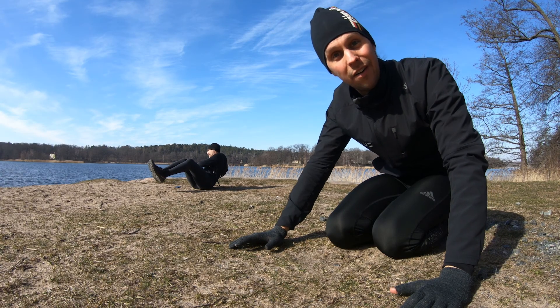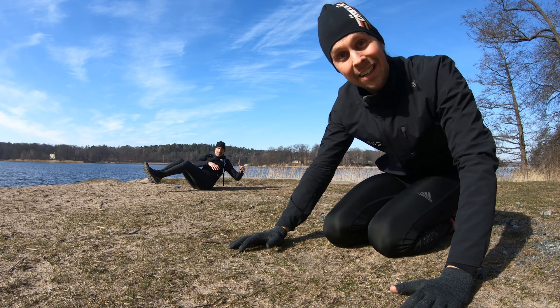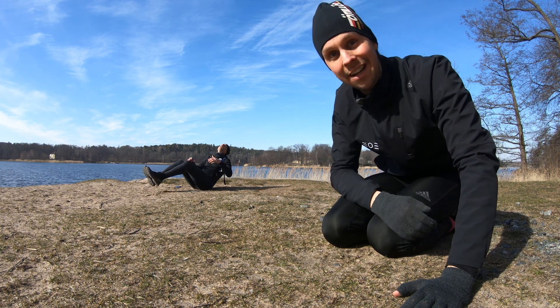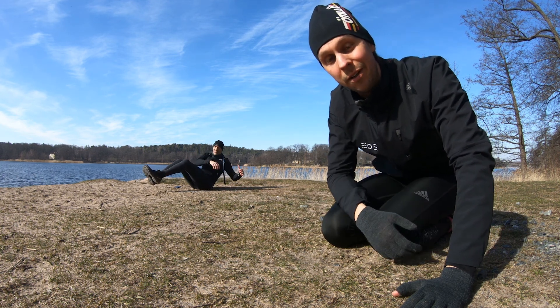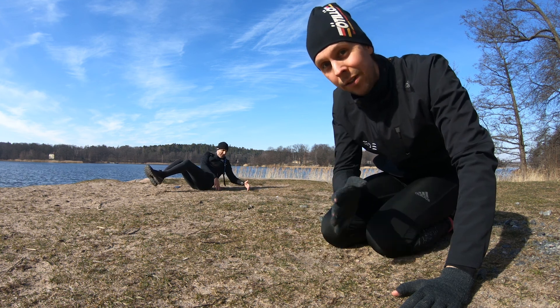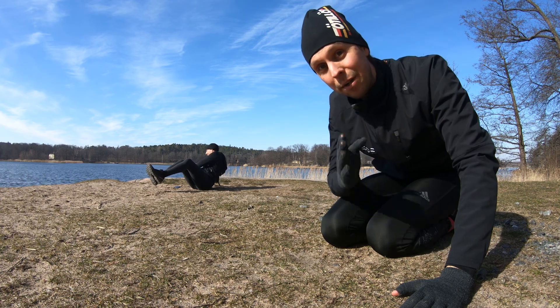The long run is done — 5.7 kilometers — and now we're doing 70 Russian twists, as Joakim is illustrating here. It's gonna be really tough, but as with training — as with the moon landing — we're not doing this because it's easy, we're doing it because it's hard.